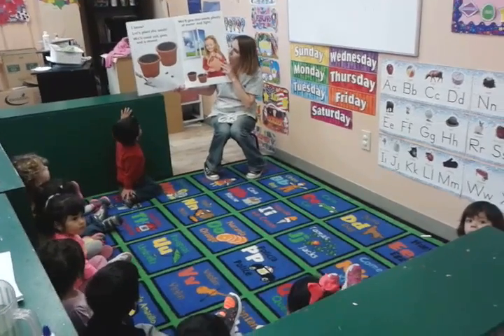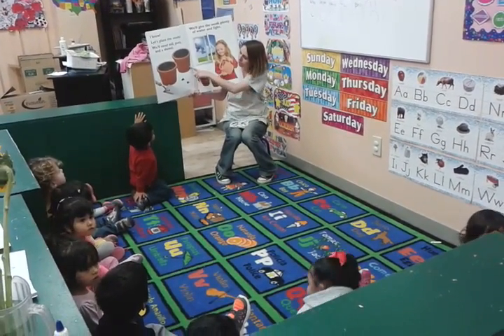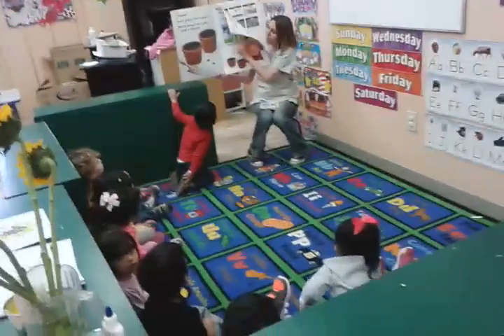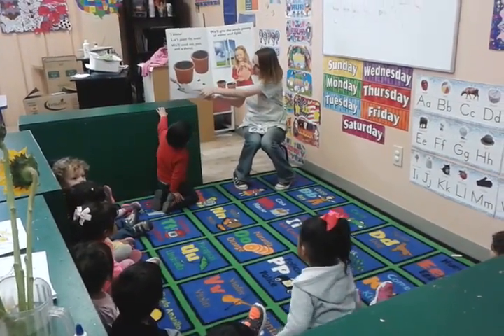Let's plant the seeds. We'll need soil, pots, and a shovel. Look at this — like Miss Lolly's that are outside. Look, there's the pots, there's the soil, and there's the seeds and the little shovel.